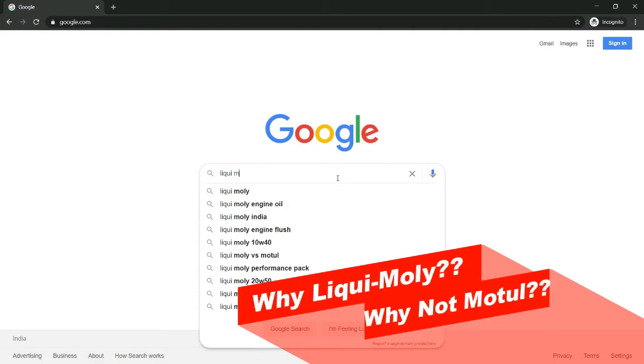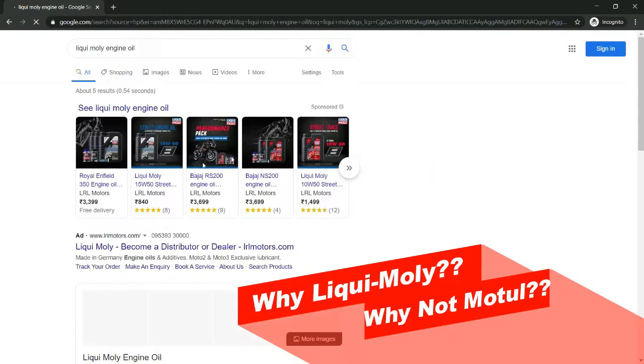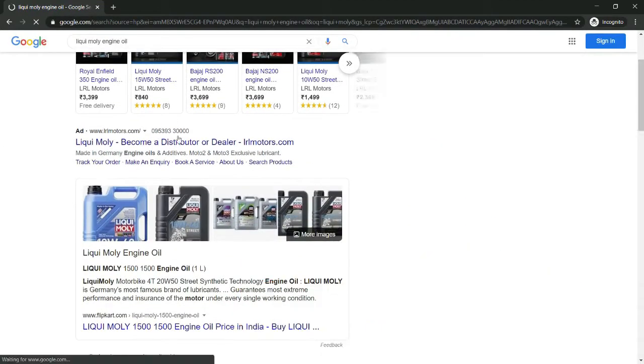First of all, you are going to choose Liqui Moly 10W50. You can choose the reasons why you are going to choose it. Let's check the video in detail.